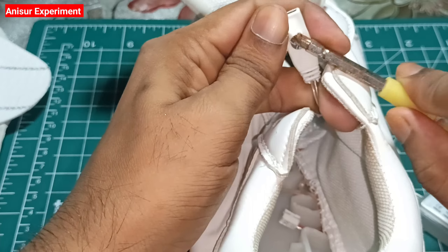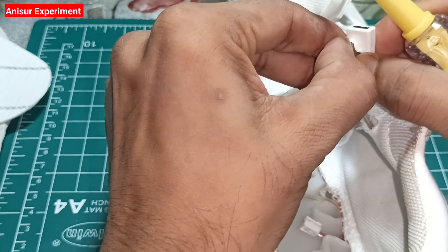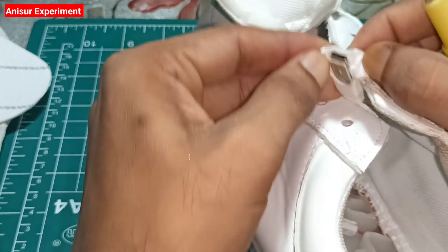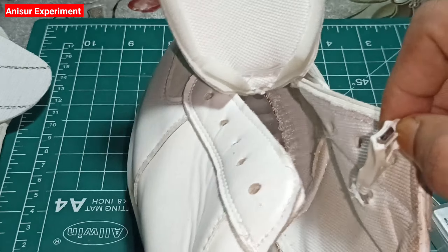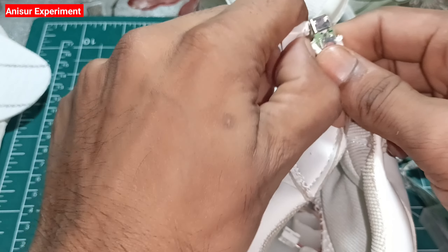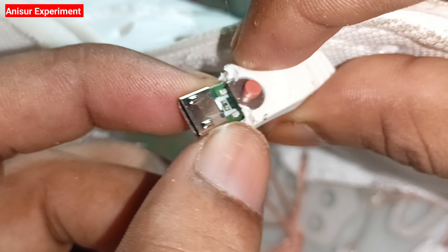Now, the battery seems to be positive. When I go to check the charge of the battery, I'm going to turn off the battery. Unfortunately, I should take off the battery and set it up.